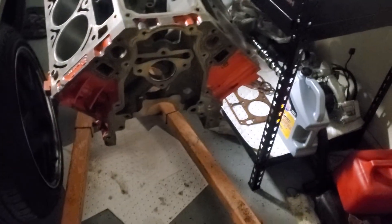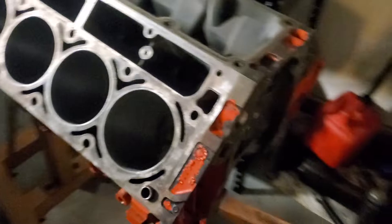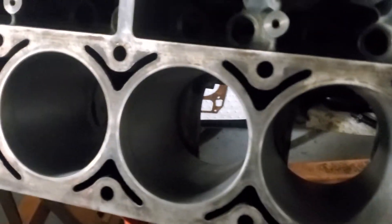Alright, so here's the engine block. We're about to paint it — it's orange now, but we're going to do a different color.